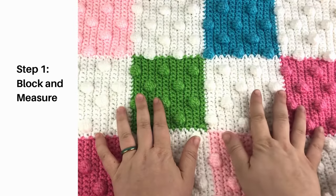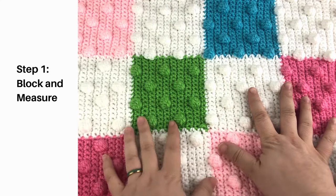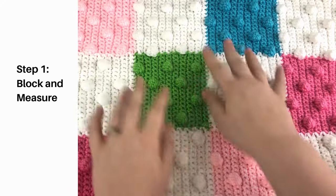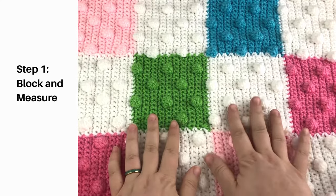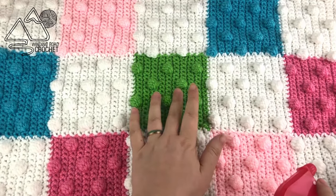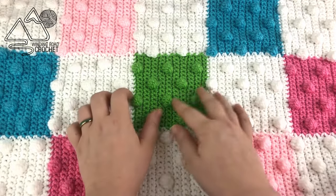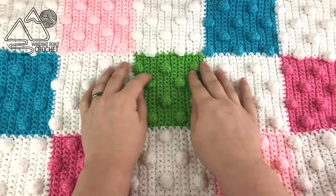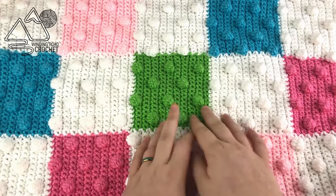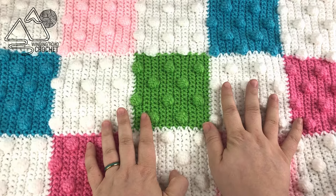The very first step is to block and measure your blanket. This is really important because often a blanket will start out one size after you finish crocheting it, but as those stitches loosen and it gets washed a few times, they will stretch out. We need that blanket to go ahead and get stretched out now so we can make sure our liner matches it. Just lay your blanket out, spray it down with some water until it's lightly damp, pull and stretch it a little, make sure it's nicely squared and straightened out, and then allow it to dry.